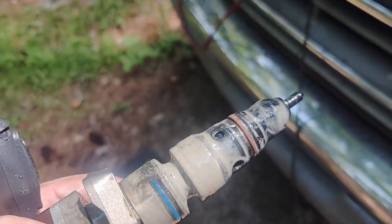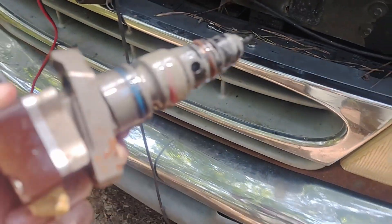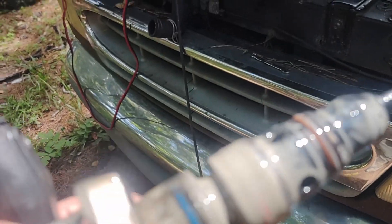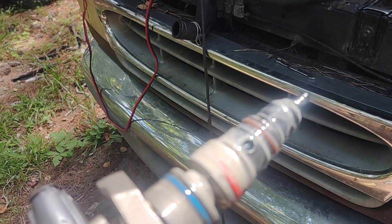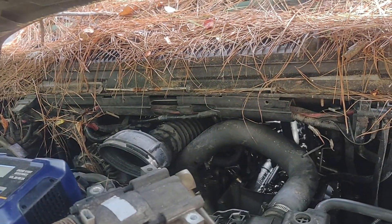Working on the van here and we got some milky injectors, which means that probably from that crazy flood that we got, water definitely got in the engine. So I'm going to need to change the oil and probably flush out the oil system.